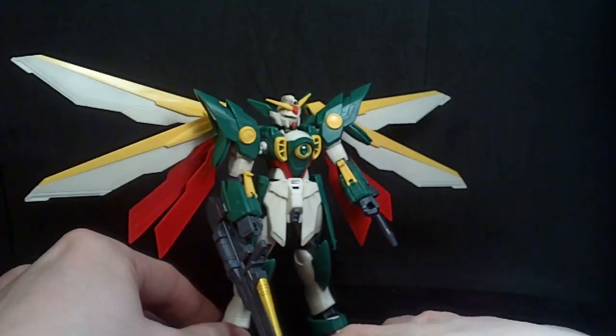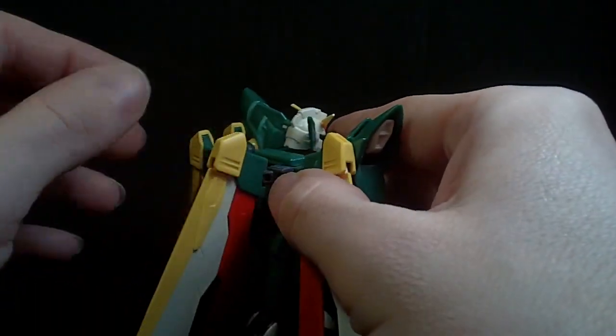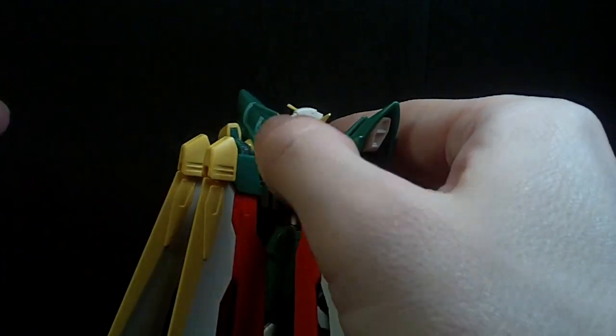That looks pretty cool. I like that. It's a little more compact — you can just fold these ones back here and get them out of the way.